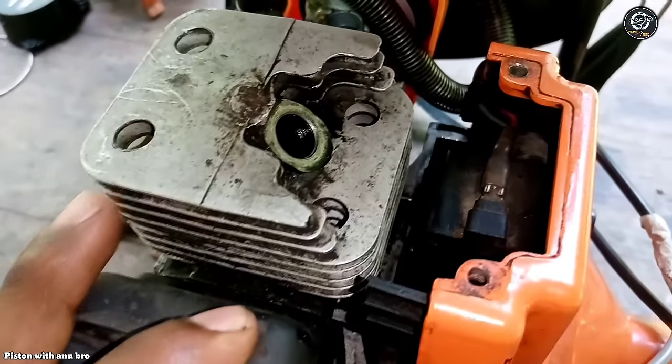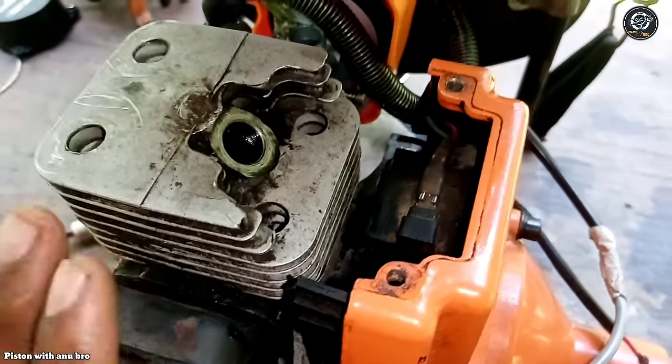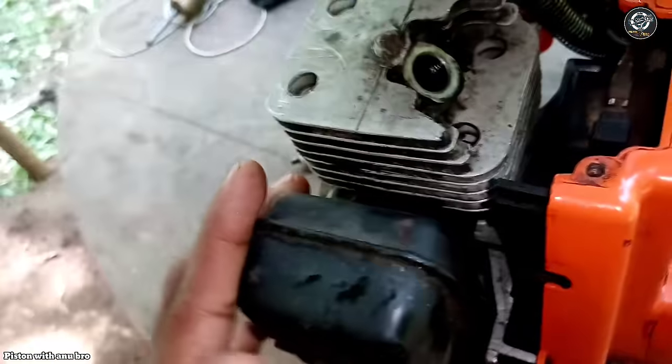It doesn't sound well. So let's mix the machine. This is the 2-stroke engine. If you are interested in this machine, you can start with the machine.